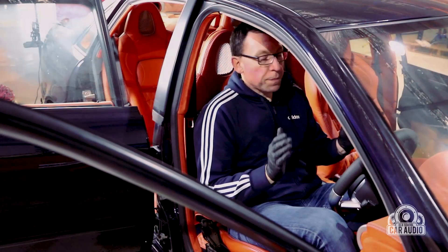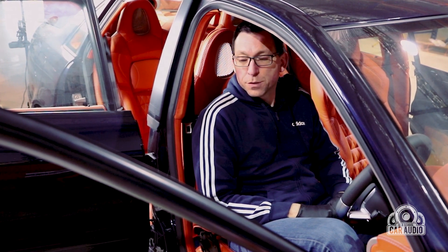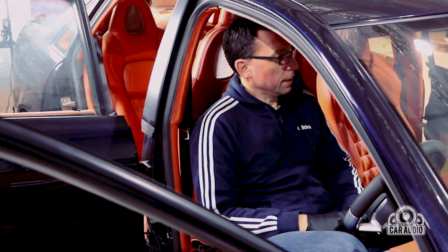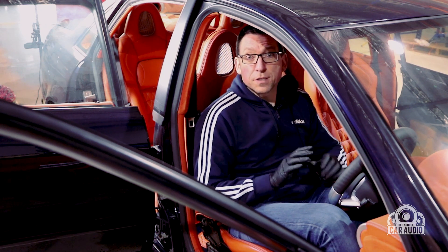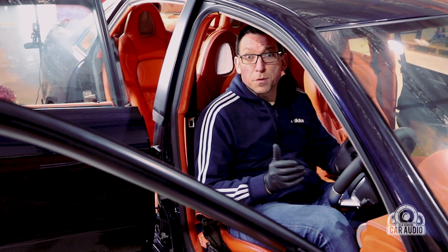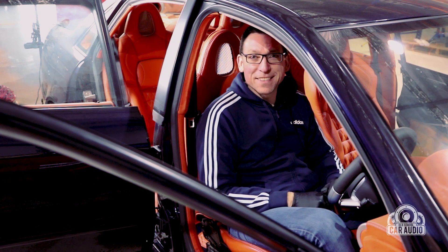Thanks everyone for watching. I hope that's a nice little overview of the Audi to date — so much more work to do. I'm really time-constrained at the moment but it's starting to get there. I love the way the doors have come out. Got the left door to finish and then we'll really get stuck into the trunk. Please subscribe to our YouTube channel and join us on Facebook and Instagram. Coming up is the old school SPL challenge — search it on Facebook, join the group, get your old amplifiers off the shelf, blow the dust off, and let's make some noise. See you next time.